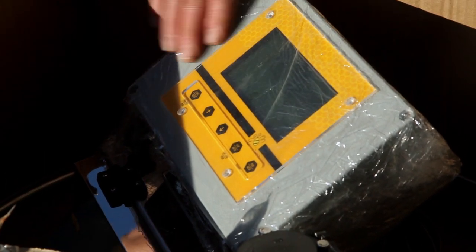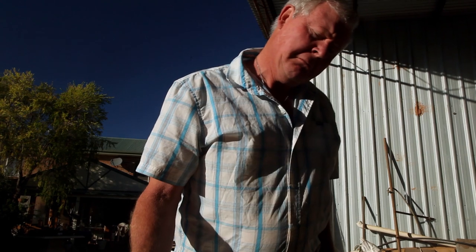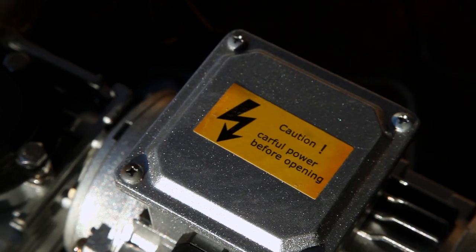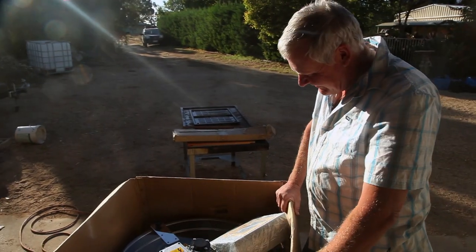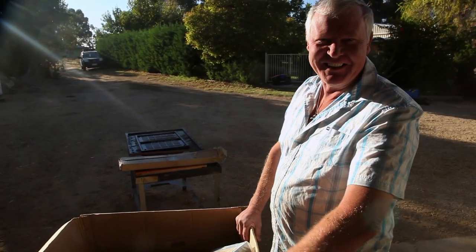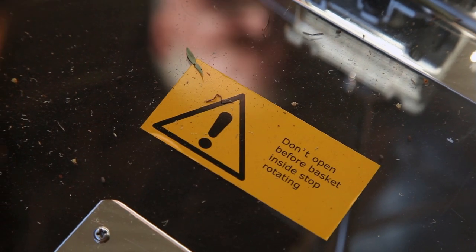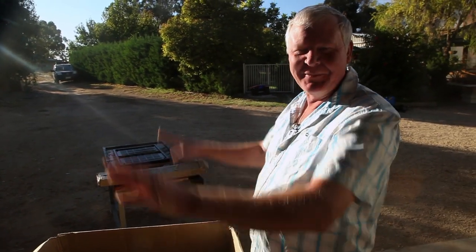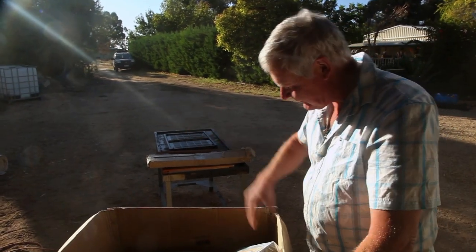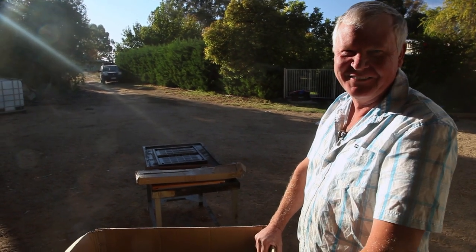That looks a bit more substantial, doesn't it? It's even got a cute little bee on it. What does this say? Caution. Careful power before opening. What? Am I allowed to comment on that? I reckon my English teacher would have enjoyed this, because that's about how I used to write my stuff up. The other one is: don't open before basket inside, stop turning. So they just skip over the unimportant parts. I like that - it's just to the point. I wonder what my English teacher would think about that. She'd probably go that we're in the same class together.